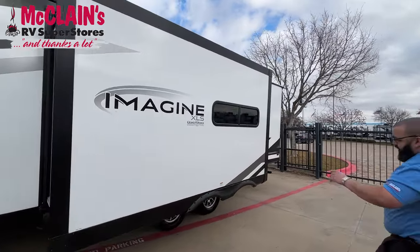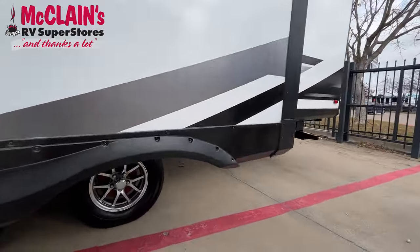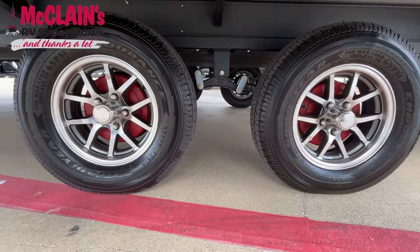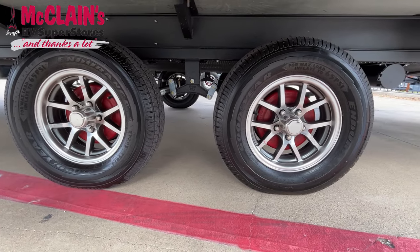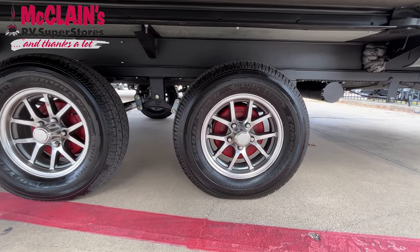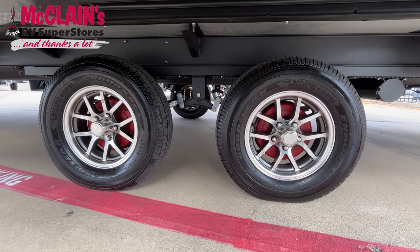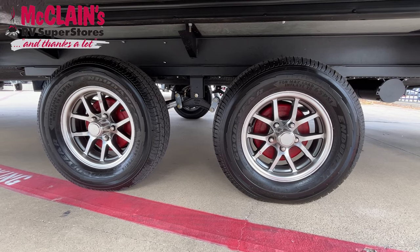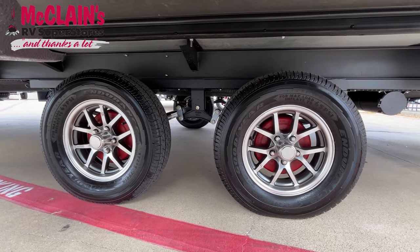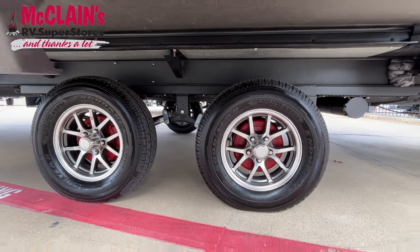We're going to be looking at the ABS braking system. This is a new feature that will be across the whole entire lineup, meaning you will have peace of mind going down the road, making sure you're completely safe. If there's anything that needs to be done, it triggers kind of like a check engine light, but it's in the app — it will automatically tell you what's going on with this trailer and get it diagnosed easily. If you ever have any questions or issues, give us a call here at McLean's.